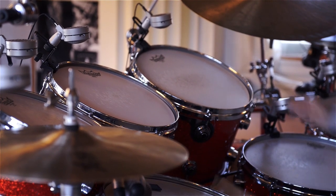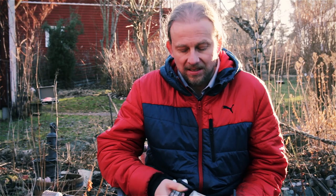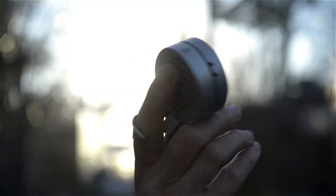I've tried all the mics available, but something happened when I changed to these mics.